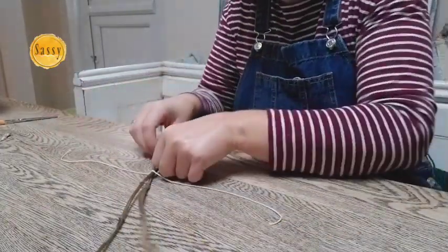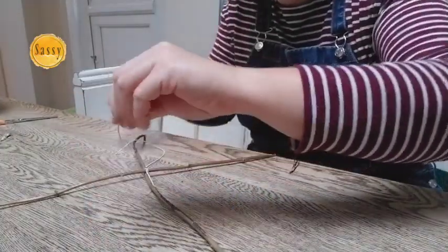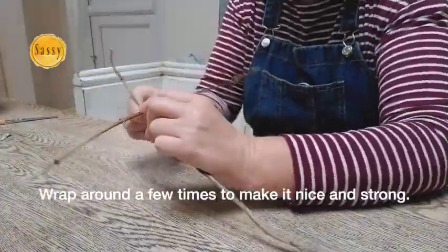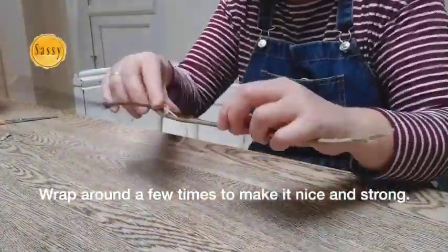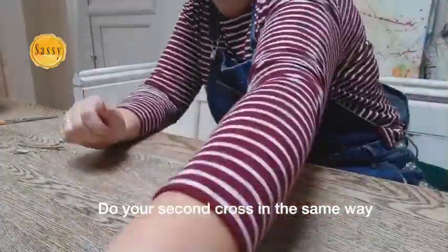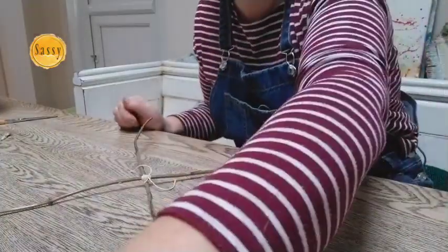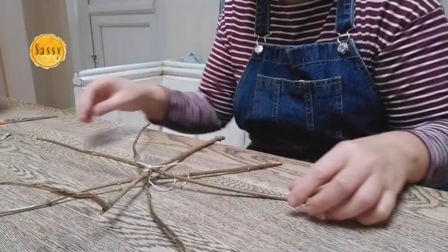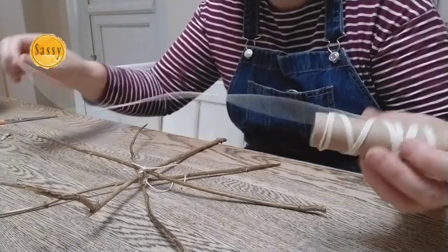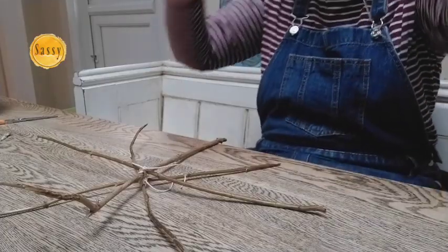One knot, two knots, and then go up through the other holes and tie another knot. So now I've done both, I'm going to put them down and put them as a star on top of each other. I'm going to get another piece of string, again about 30 centimeters long, and I'm going to tie both of those together.